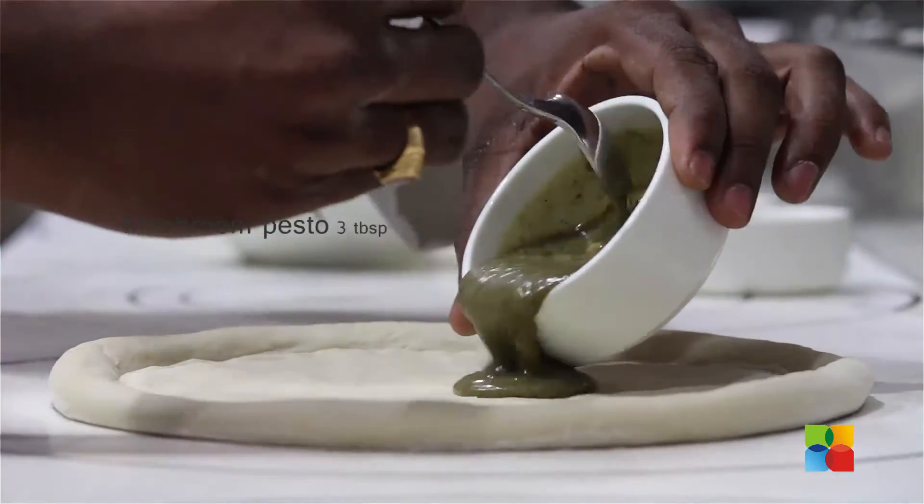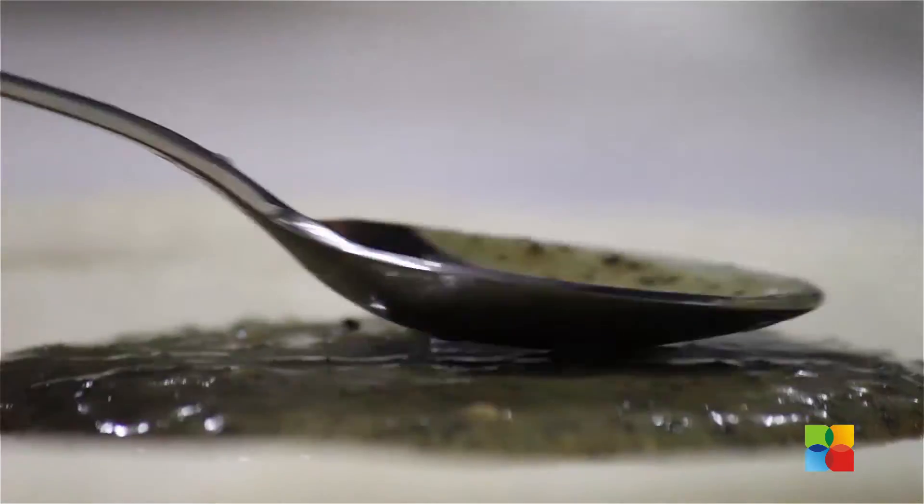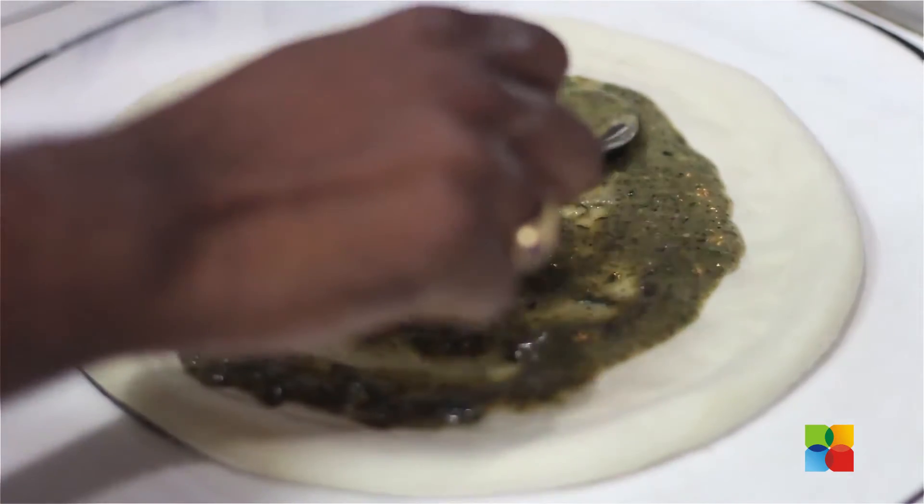Now we are going to add our base sauce, mushroom pesto, which is a blend of mushroom velouté and basil pesto. Ensure it is spread one inch away from the pizza dough edge.